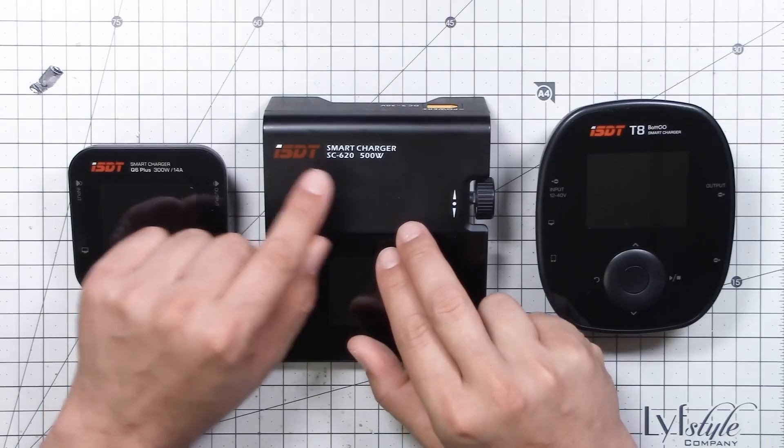I'm Joshua Bardwell and you're going to learn something today. Today we're talking battery chargers. This is the ISDT SC620 and since I got it almost exactly a year ago it has become my favorite battery charger bar none. In fact I would argue that this is the best value for money battery charger you could buy today.